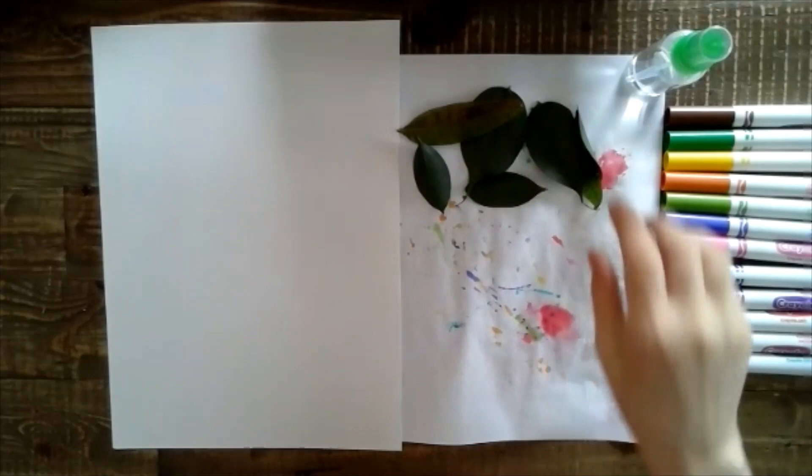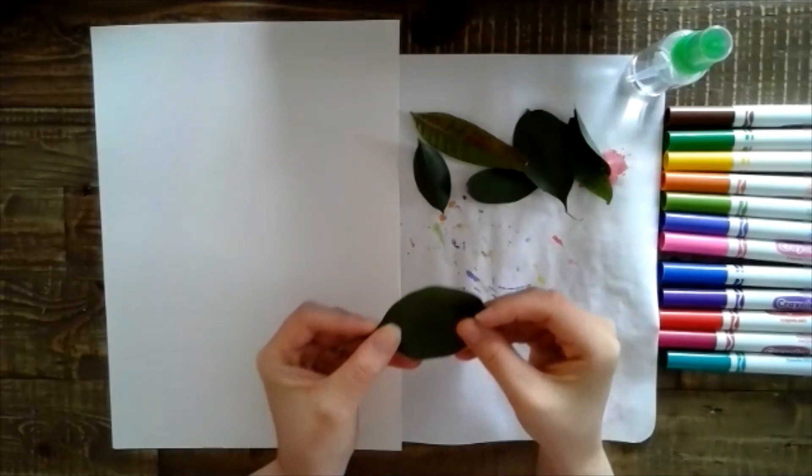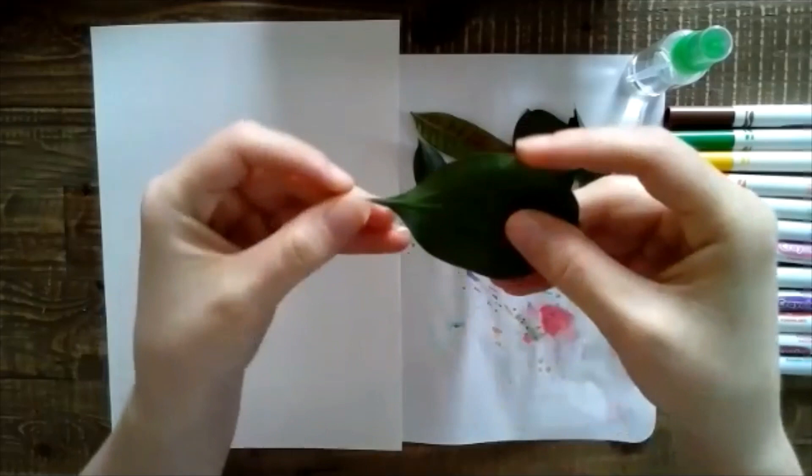The first thing we're going to do is pick a leaf. I think I'm going to start with this one, and we have to find out which part is the back of the leaf, because that's the part where you're going to want to color. This is the back of my leaf — the front is kind of smooth, the back I can see more of the veins.